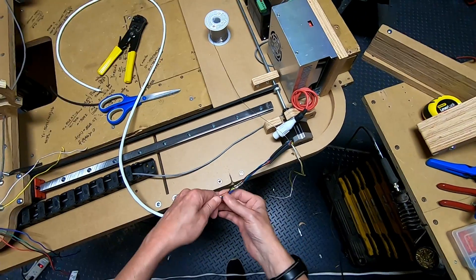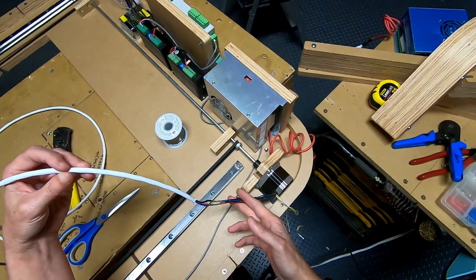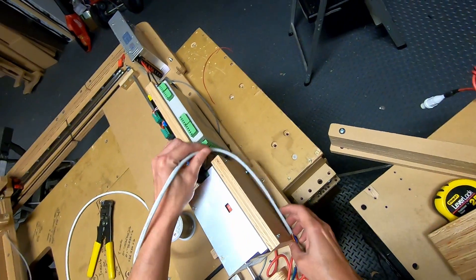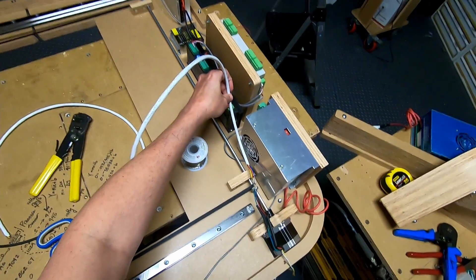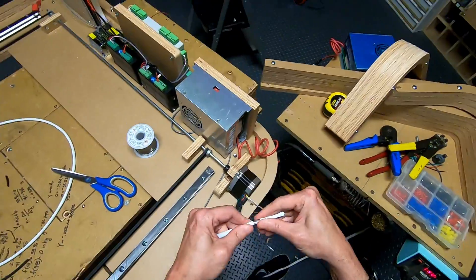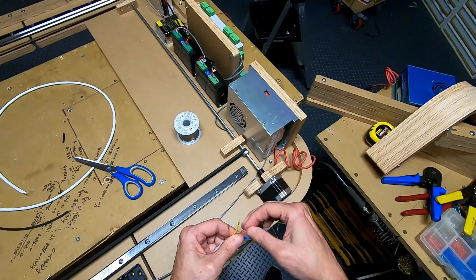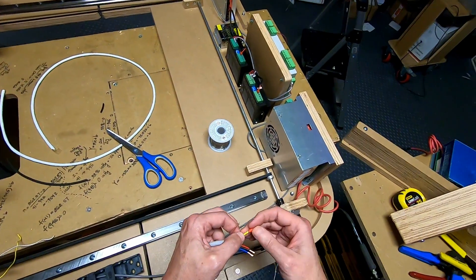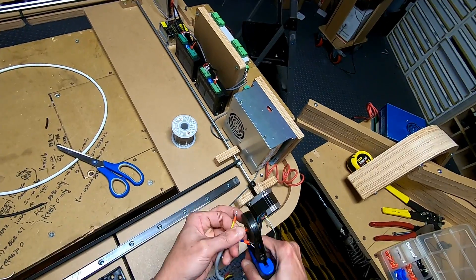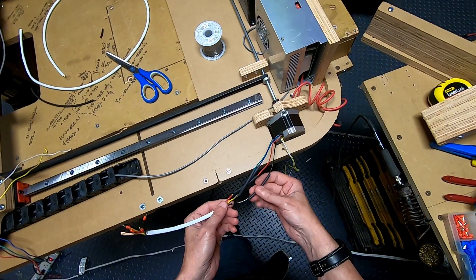I can bring the heat shrink over the soldered areas and heat them up. I'm going to cut the cable to length now and route it along the top. A little bit of slack. Since these are 18 gauge, I'll use the red ferrules. I'm going to go ahead and heat the heat shrinks.